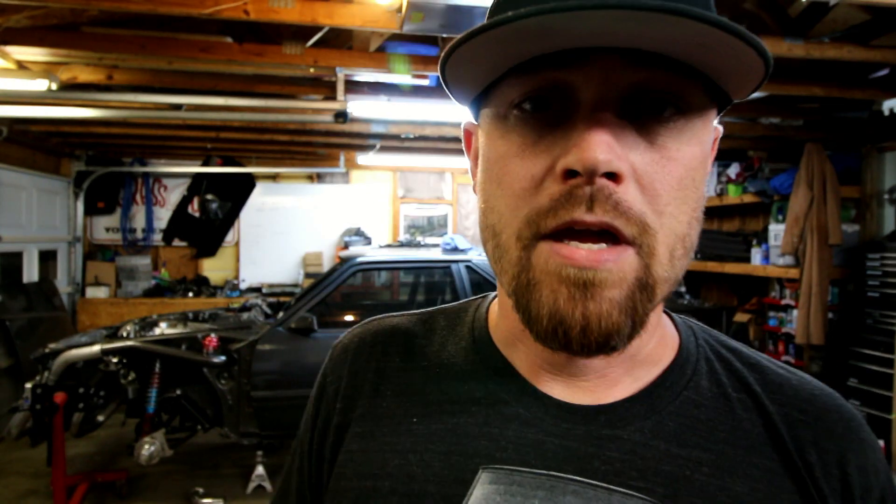Now that the tank's back in the car, I'm gonna set the rear end up in there, just kinda make sure I have clearance for everything. I gotta run some lines to the fuel filter and stuff like that. I also gotta do a little sheet metal work in the back of the car and get that finished up. Once those things are done, that part of the car will be done.